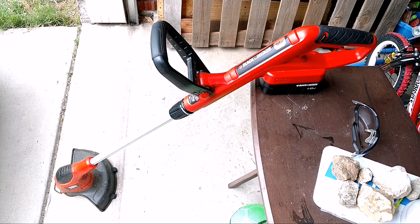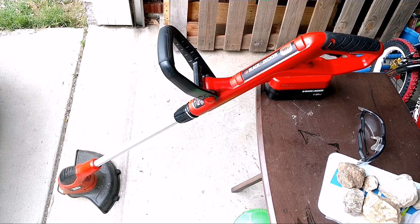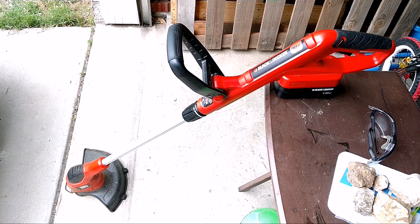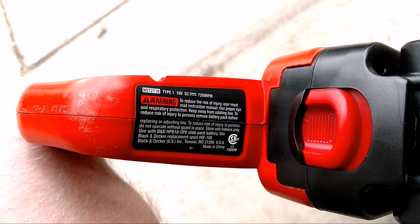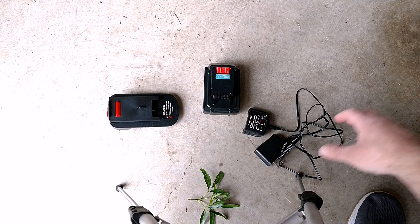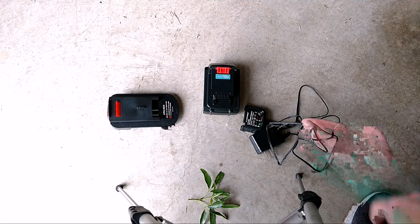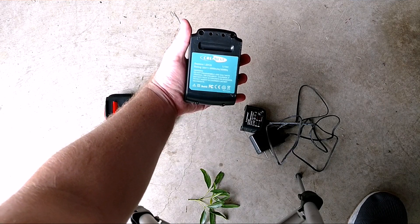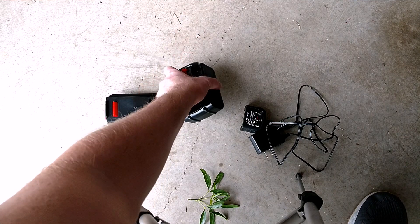I was just going to look into a lithium ion weed eater, but then I thought, I wonder if there's a way to make this a lithium ion weed eater — and there is, and I'll show you how to do it. This is the NST 2118 18 volt weed eater that I'm converting. Here's everything that I bought: I got a 20 volt lithium ion battery charger for a Black and Decker battery, and here's a 5000 milliamp hour 20 volt lithium ion Black and Decker battery — it's an LBX20 replacement.